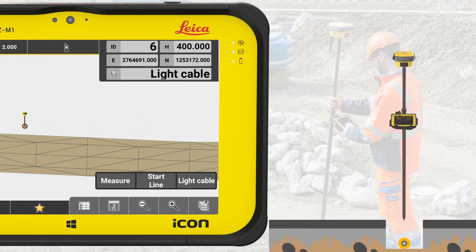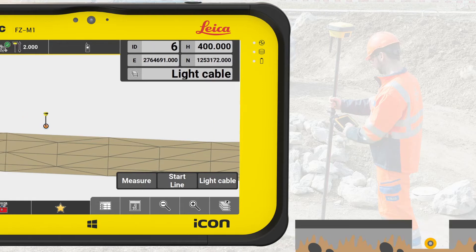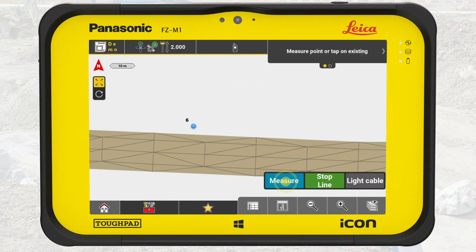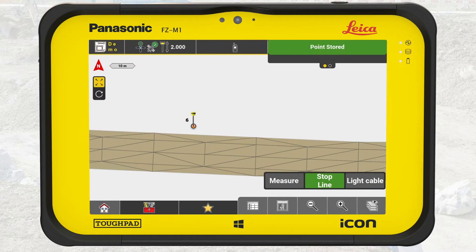Place the tip of the pole directly on the first spot of the cable to measure. For each measurement, keep the pole vertical and steady. Press Startline, then press Measure. We can also use the hard button A to measure a point. Note: when using IconGPS70 Tilt, it is not necessary to keep the pole vertical.